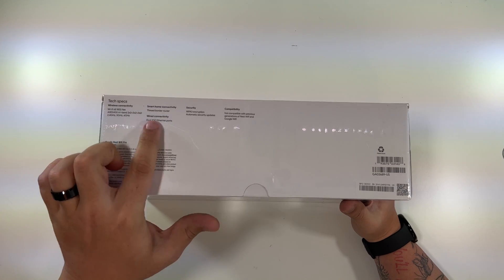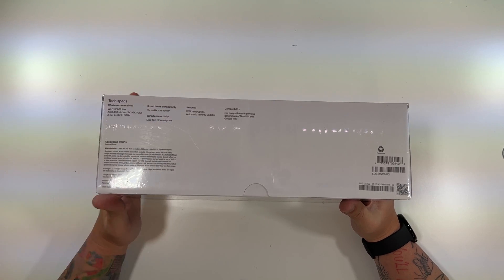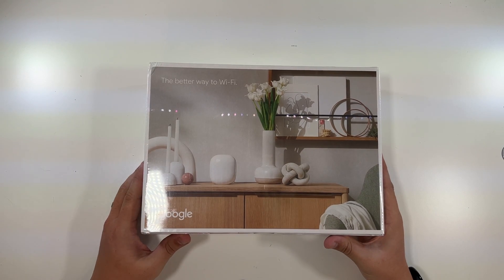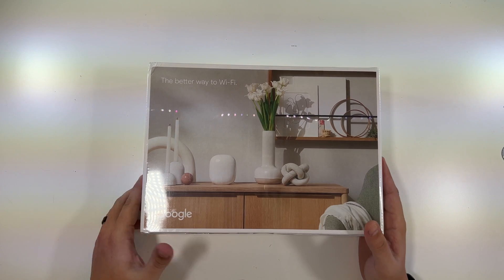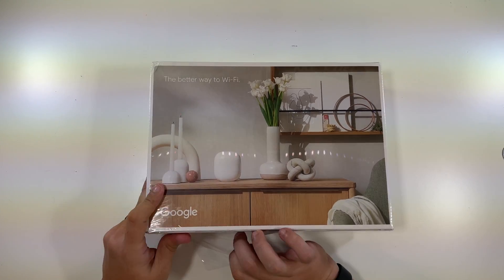The bottom shows some security and compatibility info — again telling you it's not compatible with the old ones. Wired connectivity: dual one-gig Ethernet ports. They come in the Snow color. The better way to Wi-Fi — I have to say it does look very nice. Now let's find a knife and open this up.